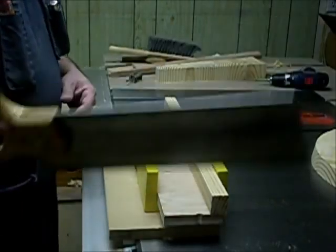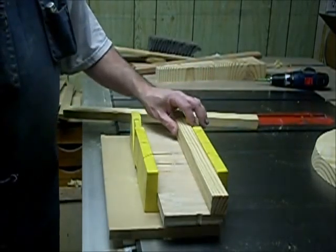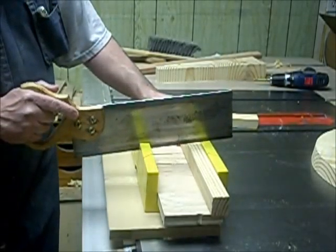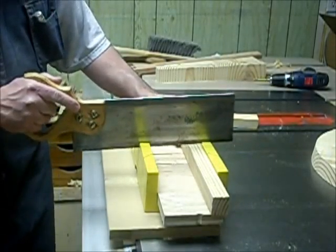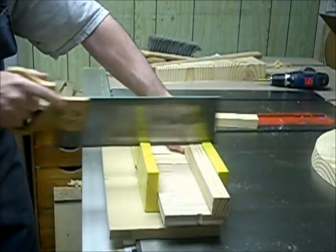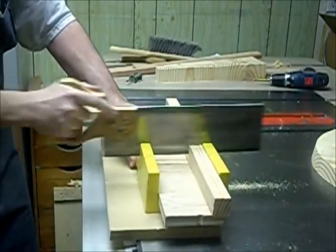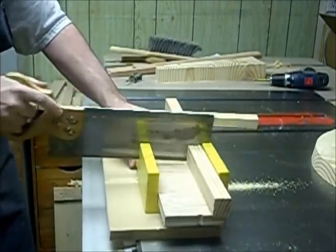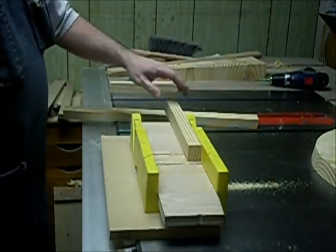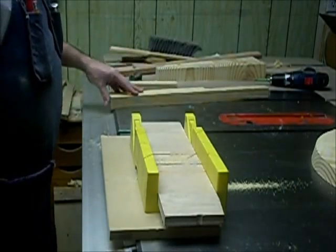Here at my cordless miter box I'm going to cut some material that's going to be used as cross braces for the seat. I would highly recommend one of these kinds of cordless miter boxes — may not be as fast as the ones with a cord, but for what I'm doing here it's going to work out great.